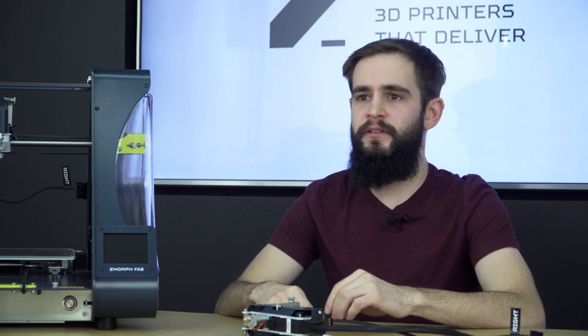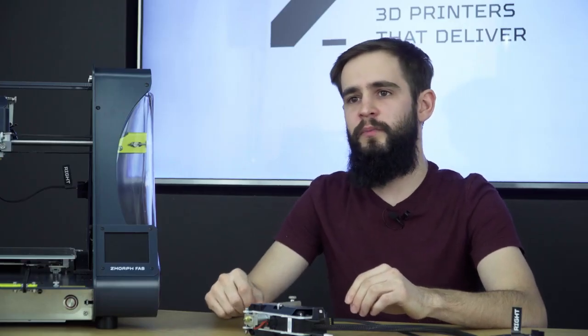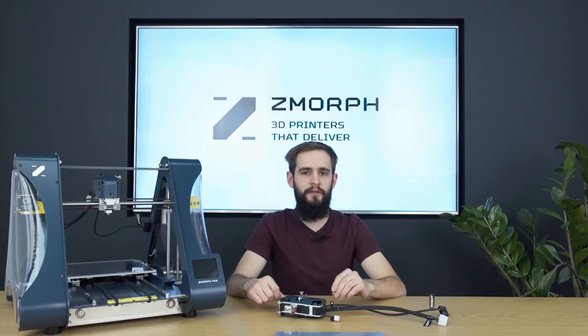Another feature that makes this tool head awesome is the filament sensor. So forget about failed prints due to the lack of filament on the spool. Another change in the tool head is the nozzle. Before we supplied 0.3 nozzles, but right now, due to the needs of our customers, we supply the extruder with a 0.4 nozzle.